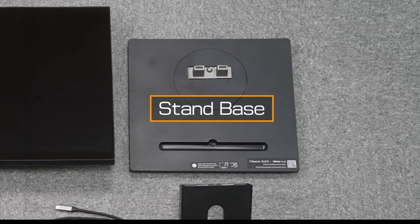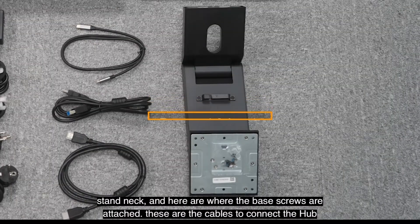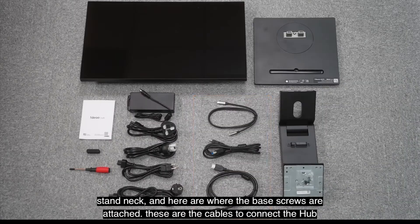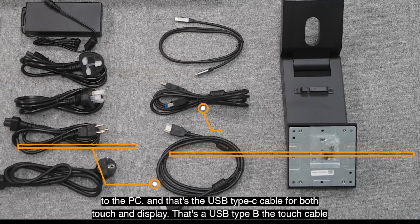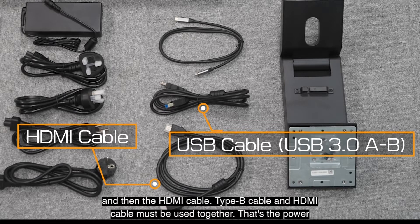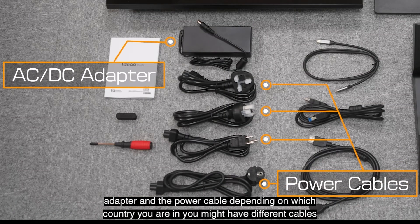Stand base. Stand neck. And here is where the base screws are attached. These are the cables to connect the hub to the PC. That's the USB Type-C cable for both touch and display. That's the USB Type-B to touch cable and then the HDMI cable. The Type-B cable and the HDMI cable must be used together. That's the power adapter and the power cable. Depending on which country you are in, you might have different cables.